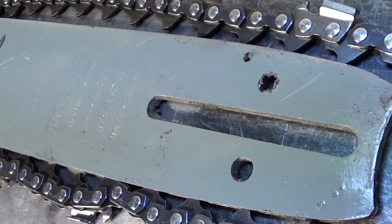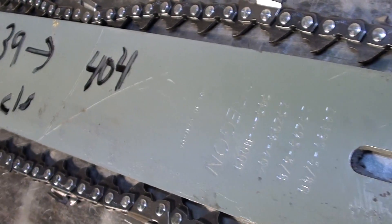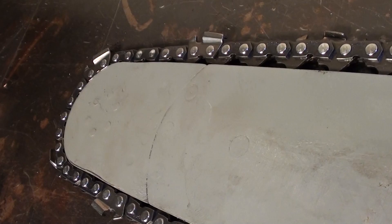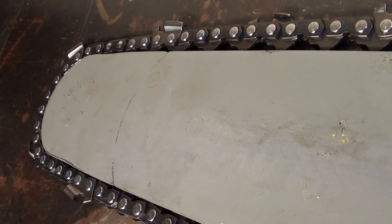Hello, welcome to Shop Talk. We're looking at a 39 inch bar, and that's measured from tip to tip — 404. It's on the Husqvarna chainsaws: 3120, 395, 181, and 281 chainsaws.